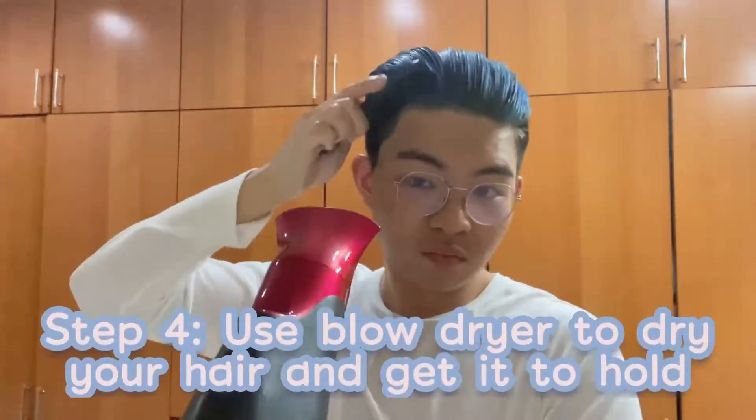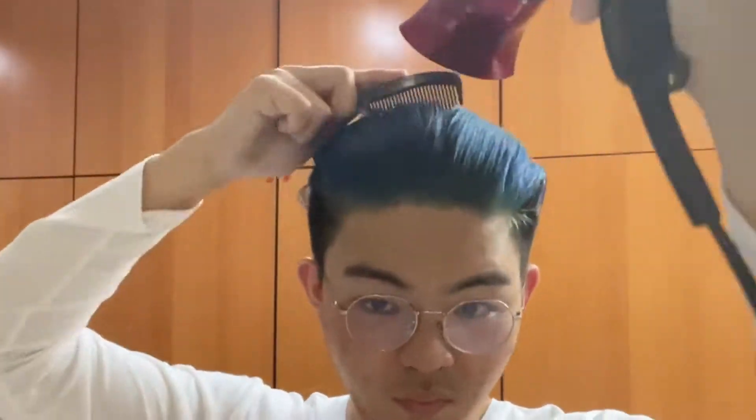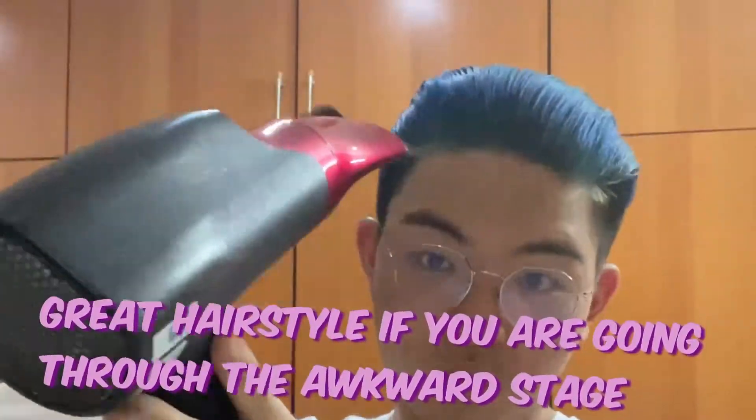The last step is to get a blow dryer, put it on high heat and high intensity, and use a regular brush to comb all your hair backwards, getting it as flat as possible — that's what the slickback hairstyle is all about. With the two products I've used, my hair has enough hold, which allows me to comb it pretty easily. With the heat you'll also be able to dry your hair pretty fast. If you are trying to grow your hair from short to medium or even long length, you can actually style it this way and it will help you through the awkward stage pretty easily too.